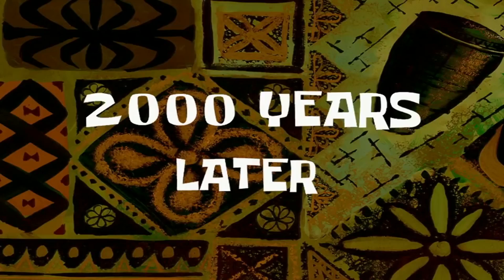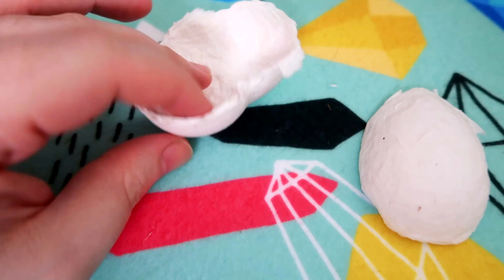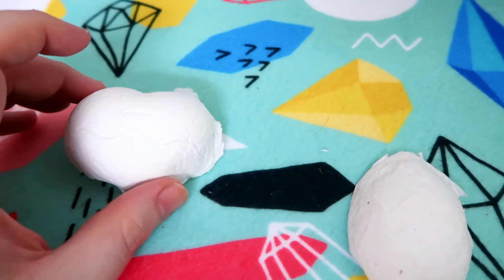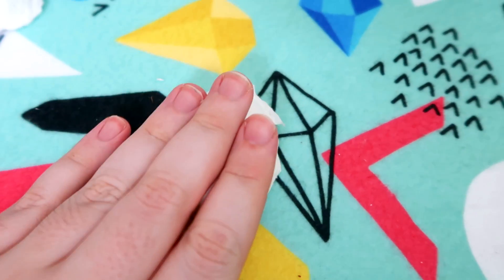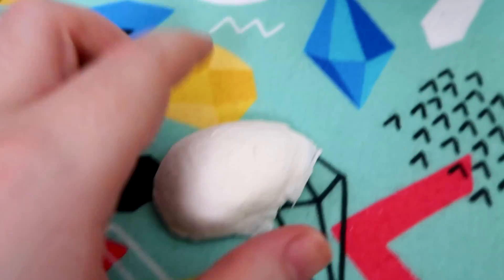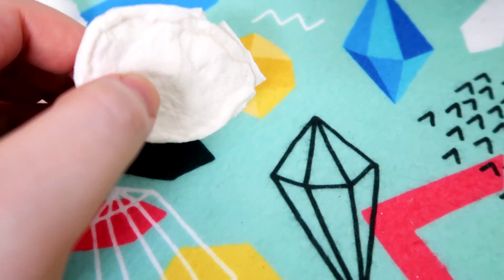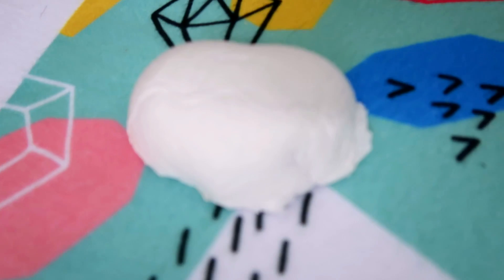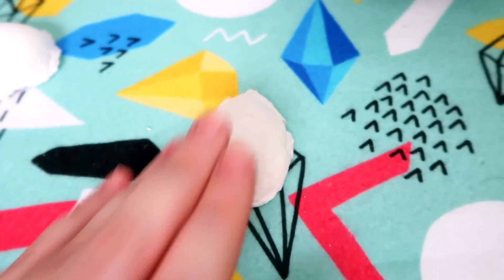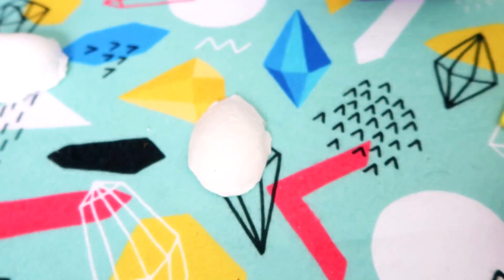Two thousand years later. Okay guys, here's an update. Steph's is dry, it's strong, it's perfect. Mine's really hot at the minute because I've tried to blow dry mine, I've put mine in the microwave and it's still a bit damp. Because I think I made it like a solid lump instead of a nice thin thing like Steph's. So I'm just going to make do. Oh my god, it's so hot. It's like it's made of boiling water. It's like an egg.